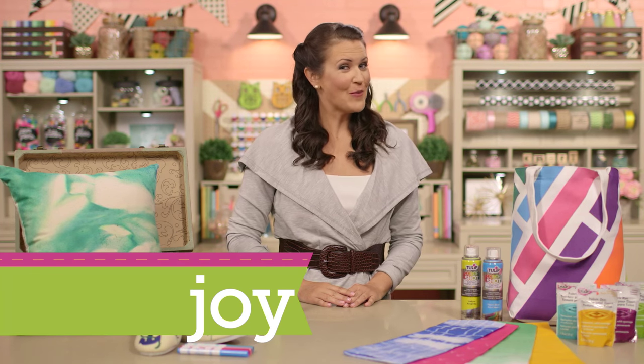Hi, I'm Joy Rose with the Hobby Lobby Creative Studio. Have you ever wanted to customize clothing, accessories, or other fabric pieces? Well, look no further, because today we're going to show you how to use fabric paint, along with fabric markers, and much more. So, let's get started.